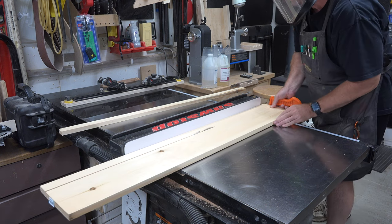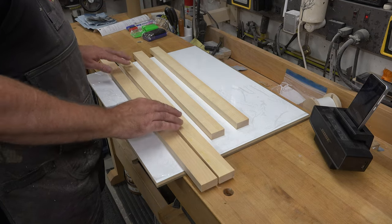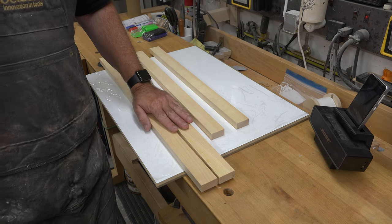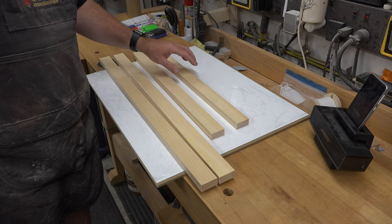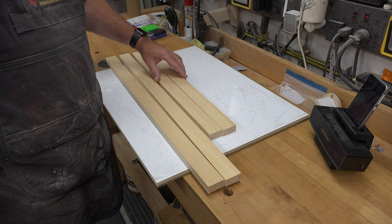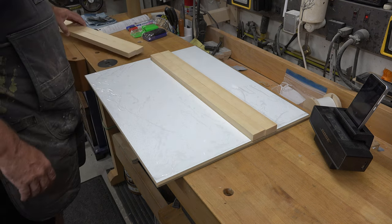I've taken those pieces of pine and cross-cut them to their final lengths, which are five inches longer than both the length and width of our whiteboard. So I have two pieces at 29 inches and two pieces at 23 inches. We're going to put the longer 29-inch pieces aside and concentrate on the 23-inch pieces first.